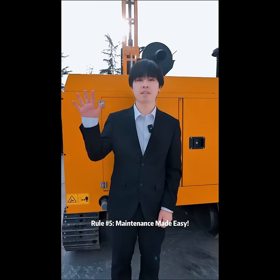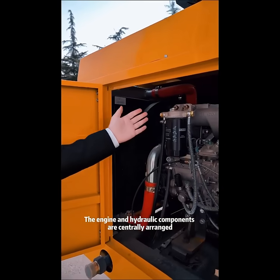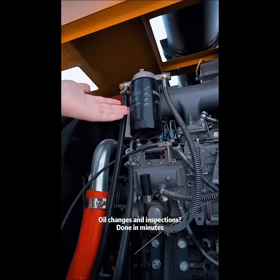Rule 5: Maintenance made easy. The engine and hydraulic components are centrally arranged, so everything is crystal clear once you open the hood. Oil changes and routine maintenance done in minutes.